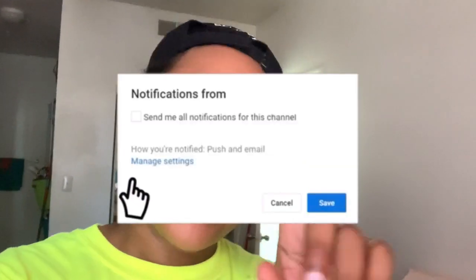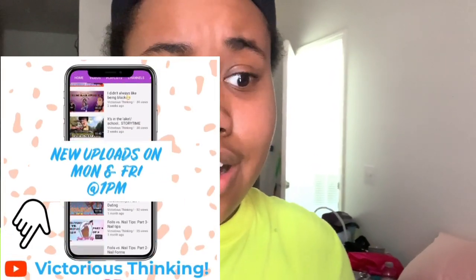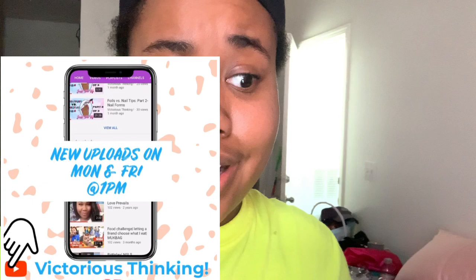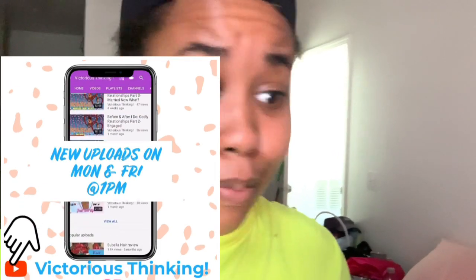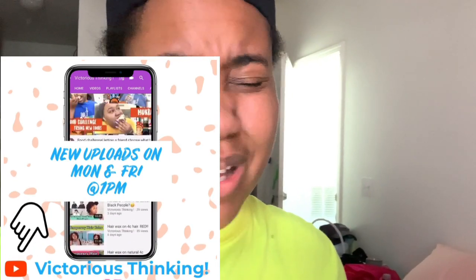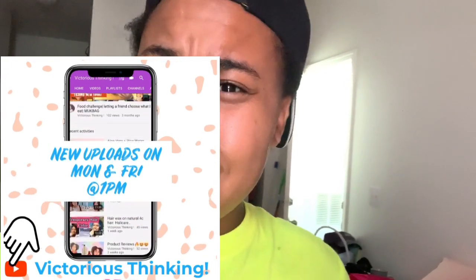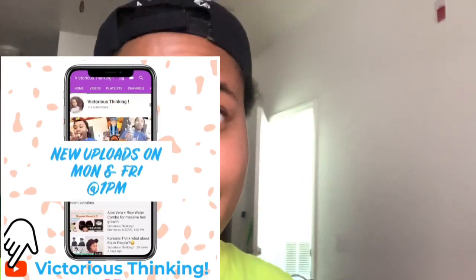Hey you guys, welcome back! If you're new, what's up — go ahead and like and subscribe. If you're an old head, what's up family. We're gonna try this new hair product, a new wash and go trial. Maybe it'll go right, maybe it'll go wrong — whatever happens, I'm going to post it whether it looks bad or looks good. I'm really hesitant, but let's get into this video.